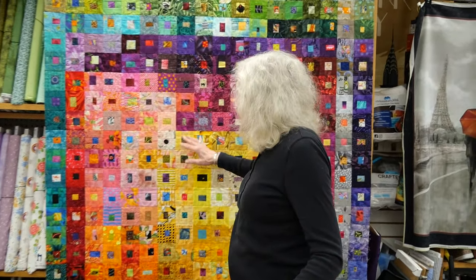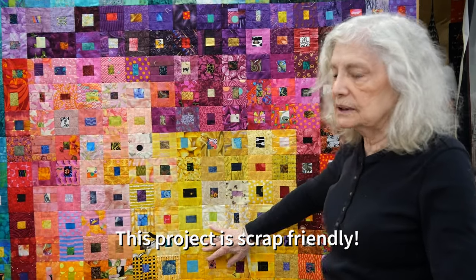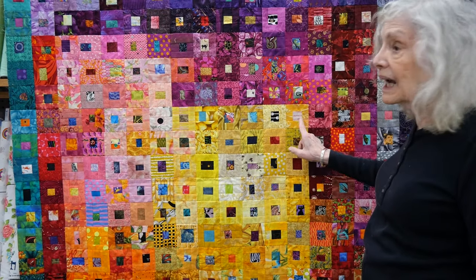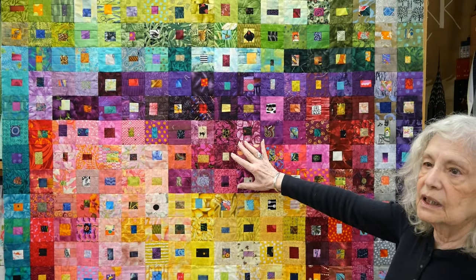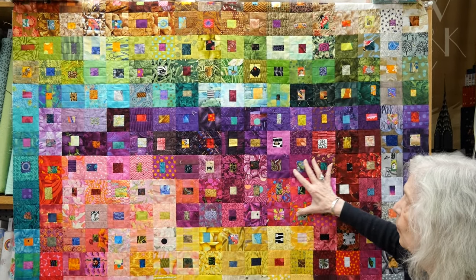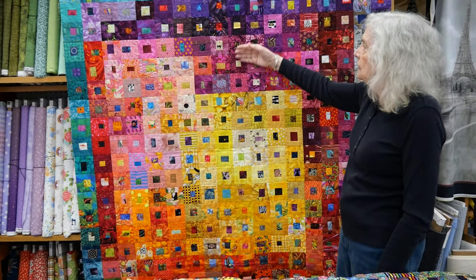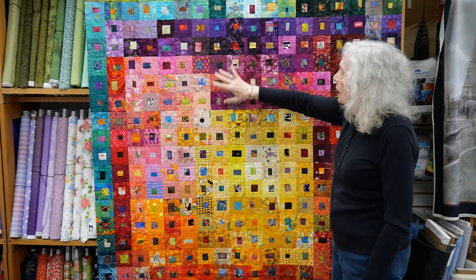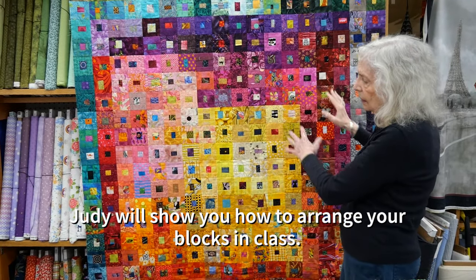These are done with scraps, and this particular quilt is done with fabric that is not solid, but reads as solid from a distance, so that you get the idea of a wash of color. What you do is arrange your fabrics in color ways before you put them together so that you get this color wash effect.